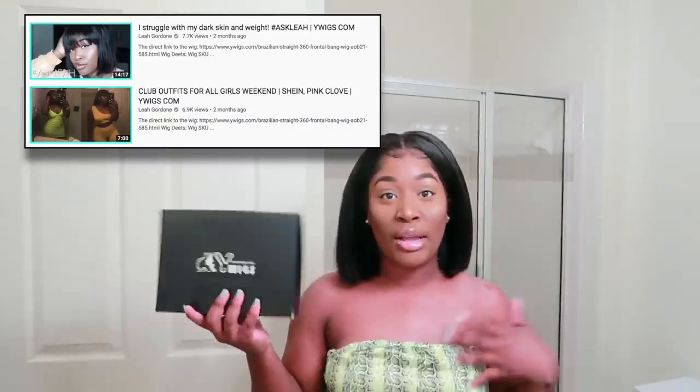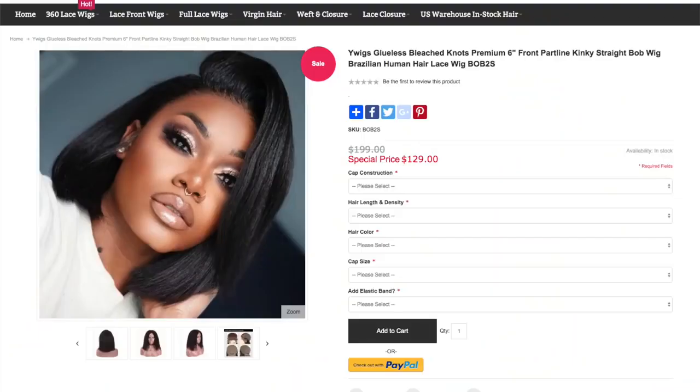I have used this company before — you guys know I like to keep collaborating with the same people. This is a kinky bob. It was an asymmetrical bob but I did cut it even; you will see all of that inside the video. This wig is so freaking pretty — I freaking love it. You don't have to glue it down, it is glueless. I did glue it because I wanted to play with baby hairs. I did flat iron it — it's very very simple.